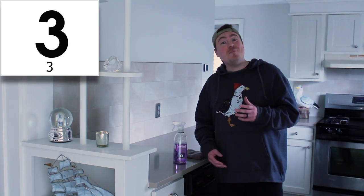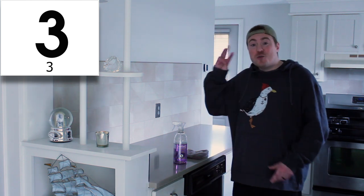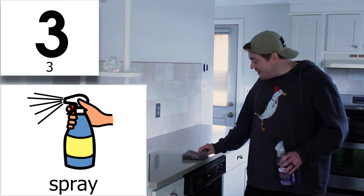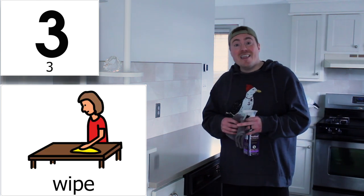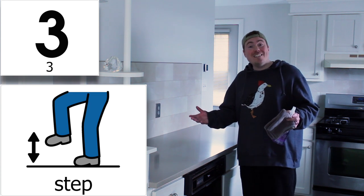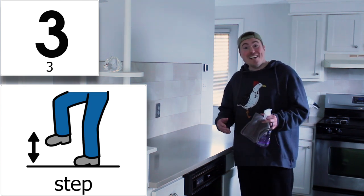To wipe something clean, we need to do three things. First, we spray. Then, we wipe. Then, we take a step. It's kind of like doing a dance. Let's try it right now.